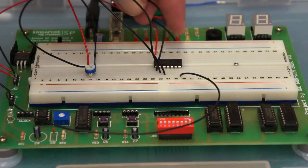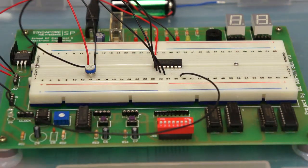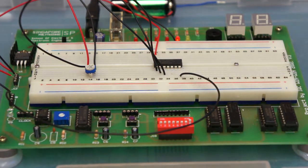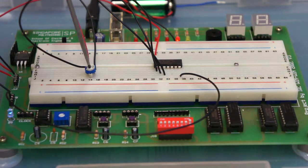We have a definite plus five volts going into pin one, and an uncertain voltage going into pin two — it depends on how we turn the screwdriver. Let's see what the gate does. We switch on and the LED is on. Going anti-clockwise fully, LED is on; go clockwise and the LED turns off.